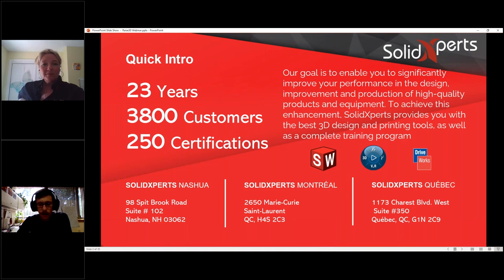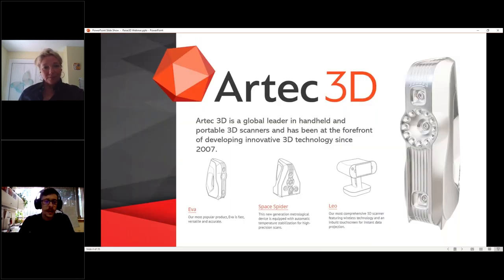Primarily we've always been known as your SolidWorks, DriveWorks, and 3D Experience reseller. We're very big in the SolidWorks world, but we also support various lines of 3D printers, and recently added 3D scanners. We support things like Markforged, Builder3D, Formlabs, and now Raise3D. We're picking up more skills and we're excited to share this new technology.